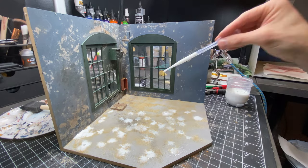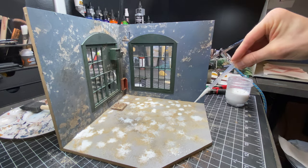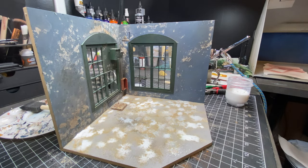Now I've laid down my tile grout and I'm spraying some diluted alcohol and then dropping some watered-down Mod Podge to seal it all in.